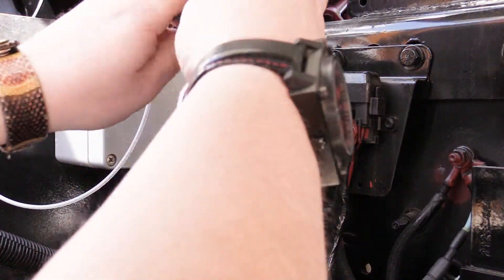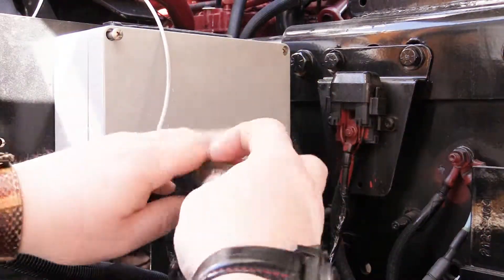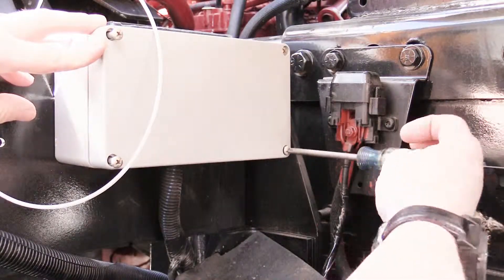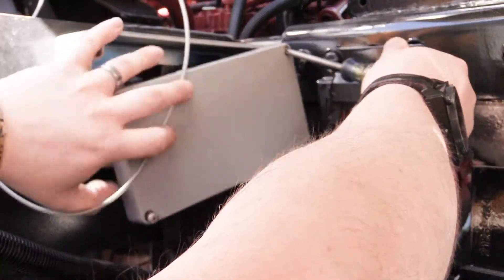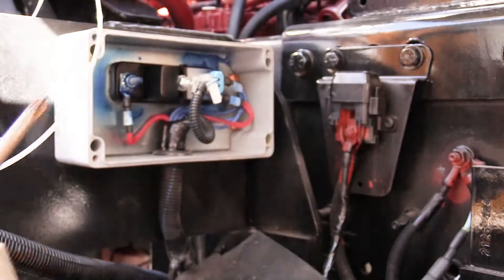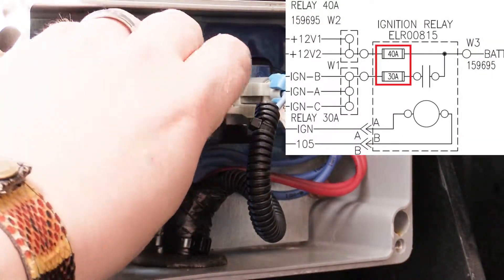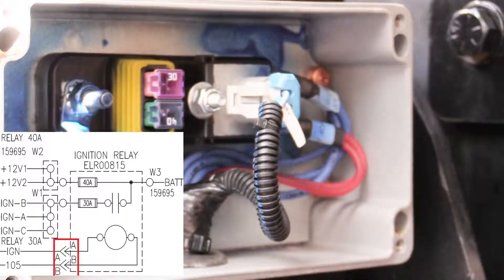To access the internal components for the purpose of diagnostics or for repair, begin by removing the four retention screws for the ignition relay cover. With the cover removed you'll have access to all of the internal components. Components include our battery feed, 40 and 30 amp fuses located underneath the plastic retention cover, main electrical connector, and our ignition and battery feed.